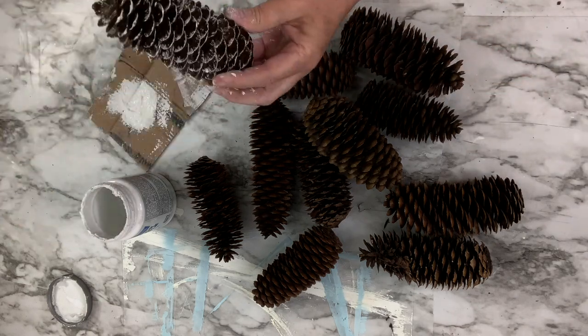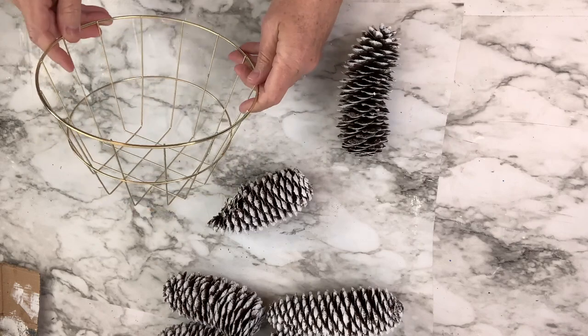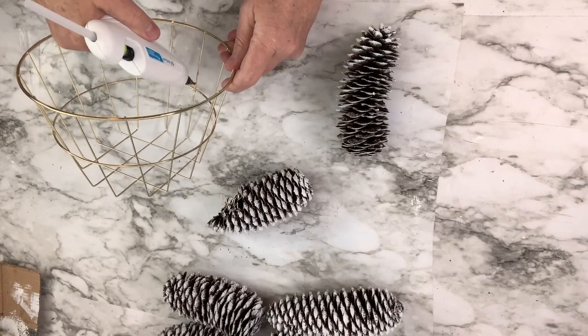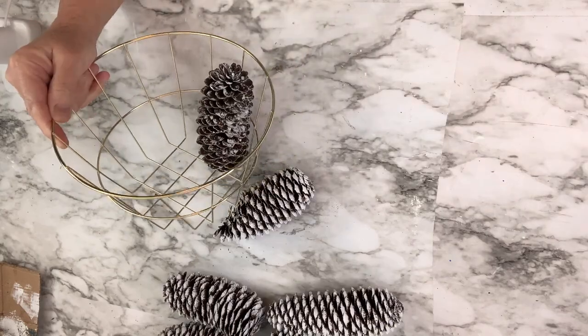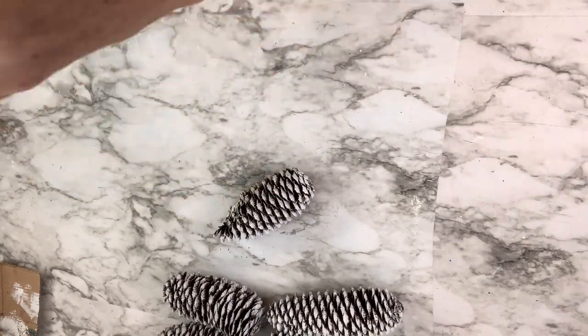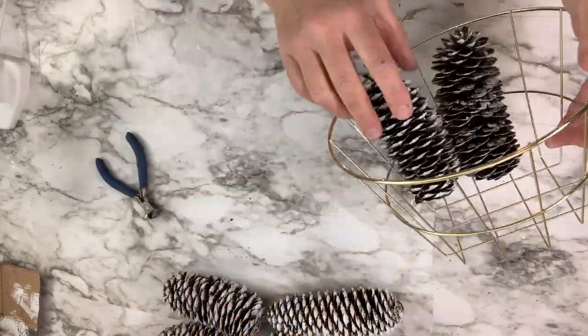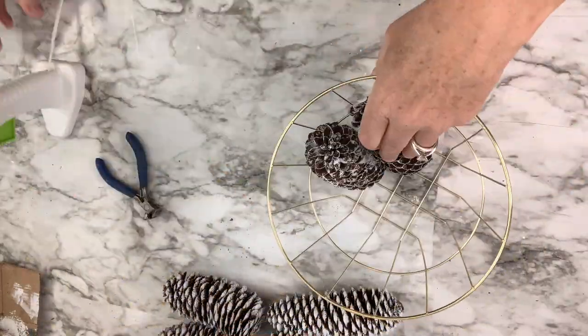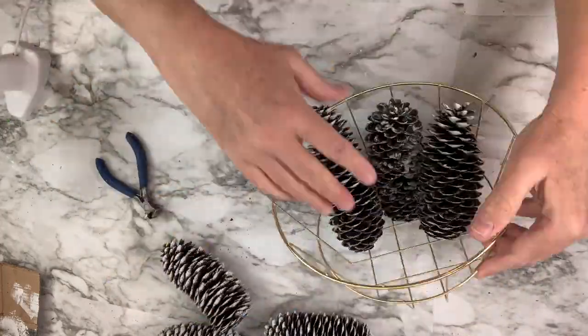This part is free other than the paint. Now I'm going to position the pine cones inside the basket using hot glue. For the first one I have to put the glue in the basket first and then place the pine cone. After that's in, I can do one pine cone at a time because now they have a pine cone to lean against and not roll around. I'll go back and add glue wherever I see a spot where it's touching the wire.